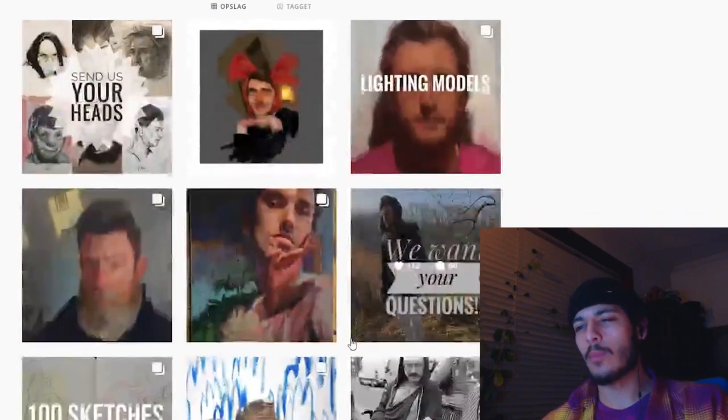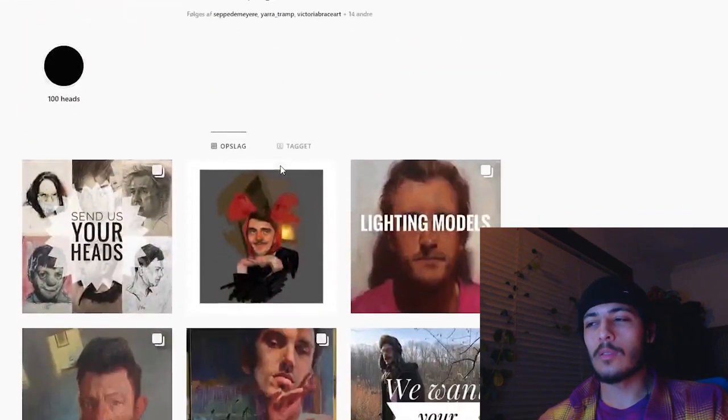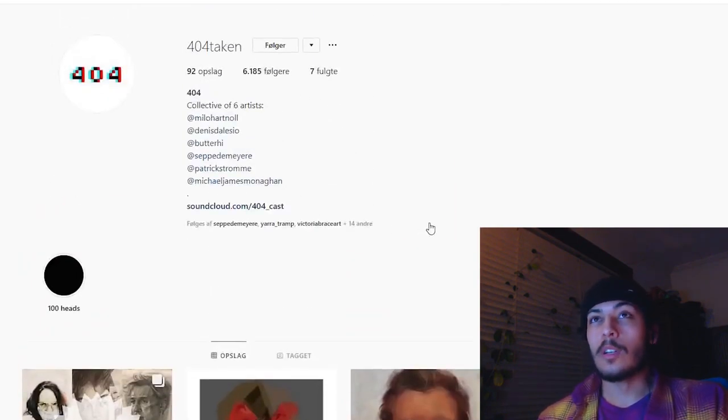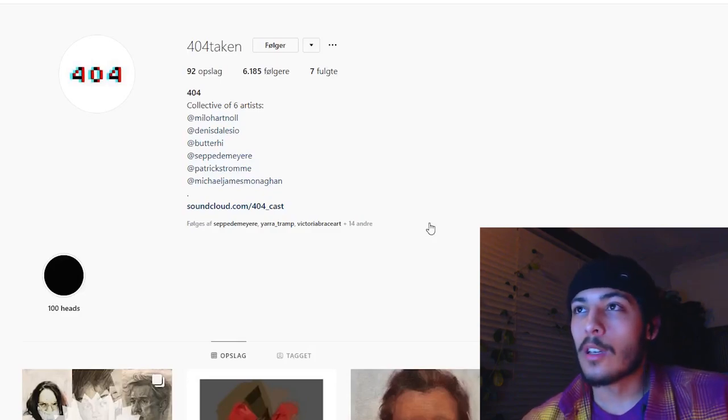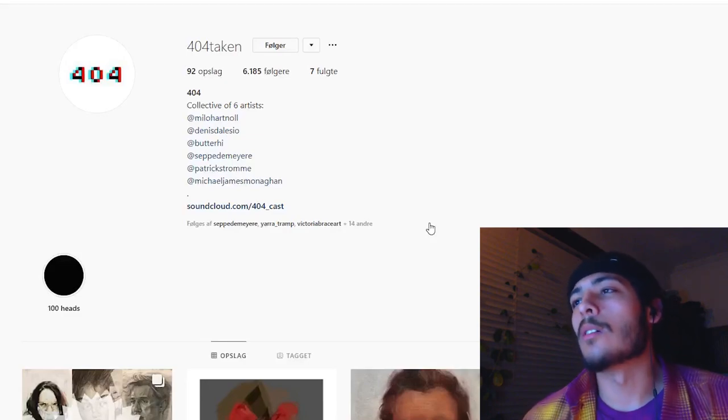Check out the 100 Heads hashtag on Instagram to see what people have been doing. Most of the people from the 404 are done with the challenge, but there are still many people doing it. Just because they're done doesn't mean you shouldn't start it — I would recommend everyone to do this, and I'll give you the reasons why.